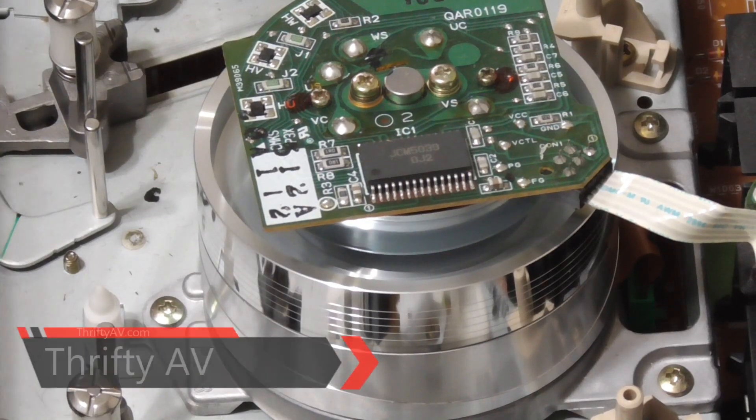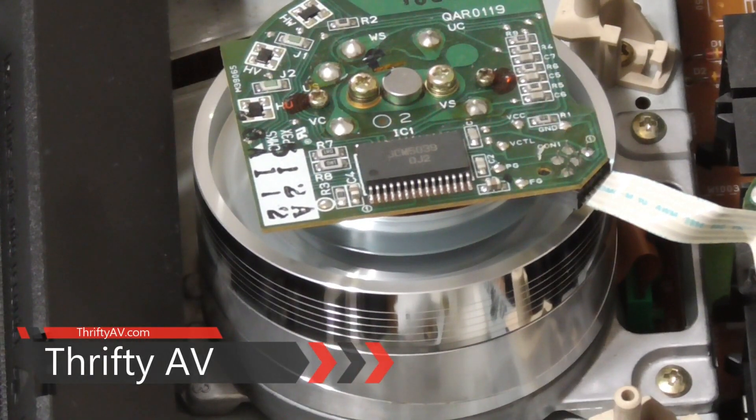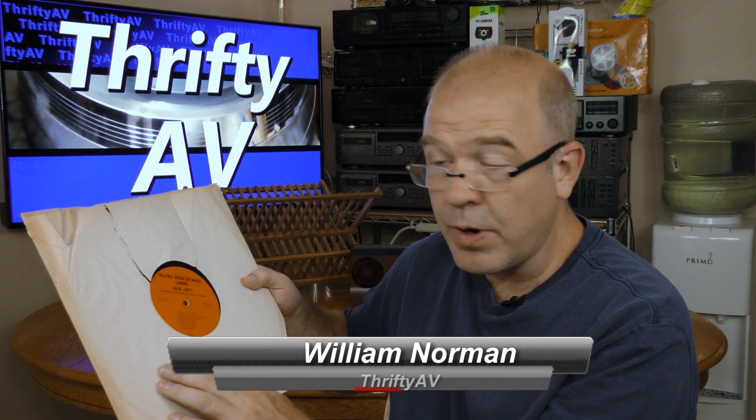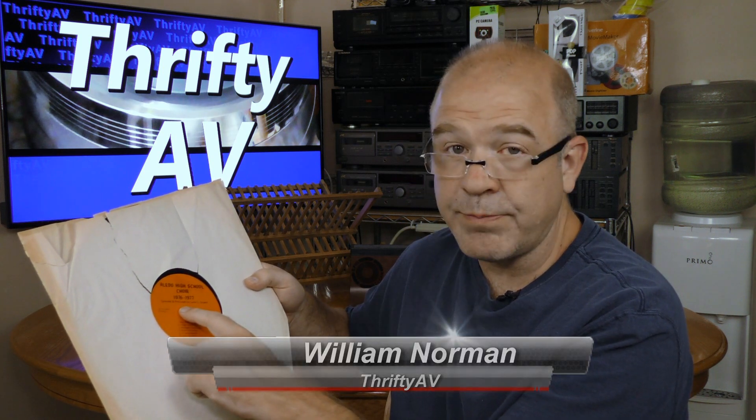I'm going to digitize some vinyl on Thrifty AV. This record belongs to Sarah Mason, a co-worker of mine. Her mother directed and produced the music on it, and her brother and sister are singing in the choir on it. Sarah has no way to play back this record, so I'm going to digitize it for her.